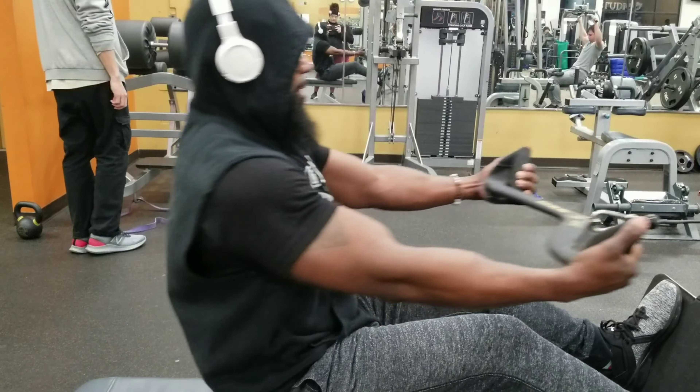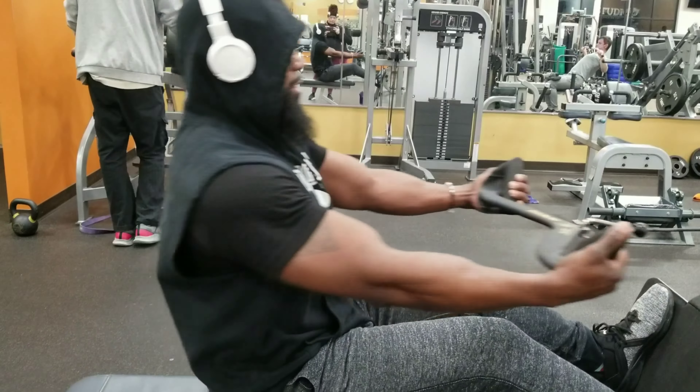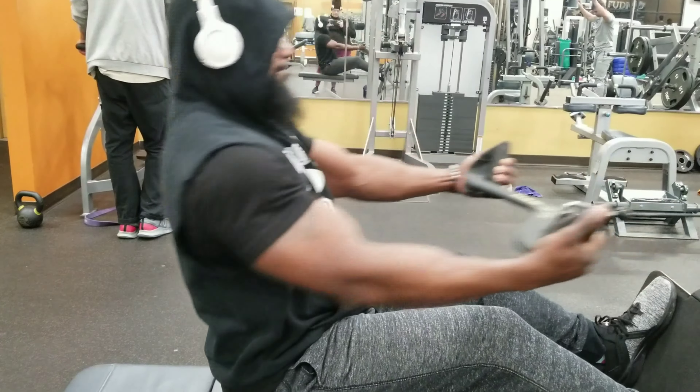If you hit different angles when you train, that back will grow, baby, grow. Try this out on your next back day and let me know what you think.